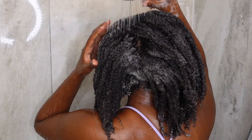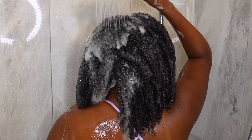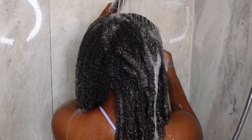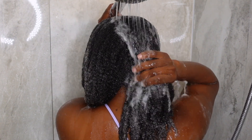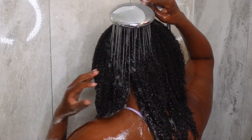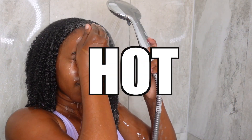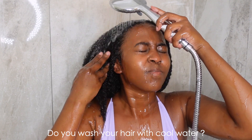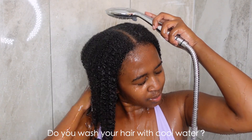It's time to rinse everything out, and being low porosity, it does take some time for the shampoo to get out of my hair — it kind of gets stuck in my strands. Also, I stopped using cool water when washing. My water is almost near hot — like, tingling my scalp a little bit too hot — but it's just soothing. I tried cool water when I was newly natural, but now I just cannot do it.